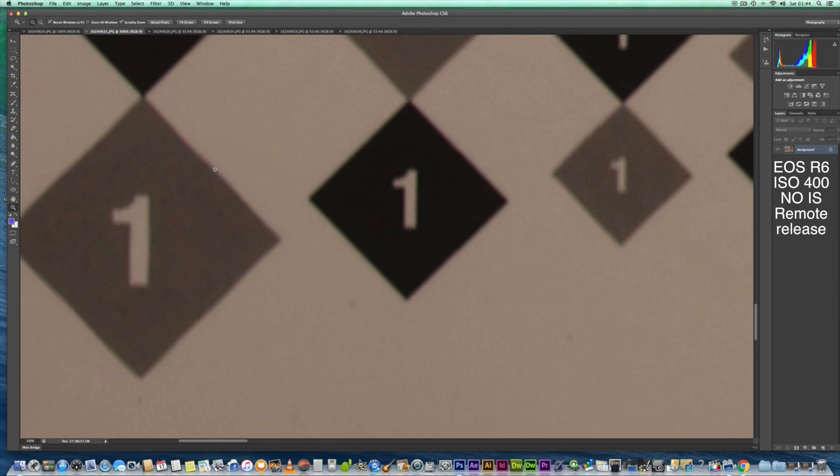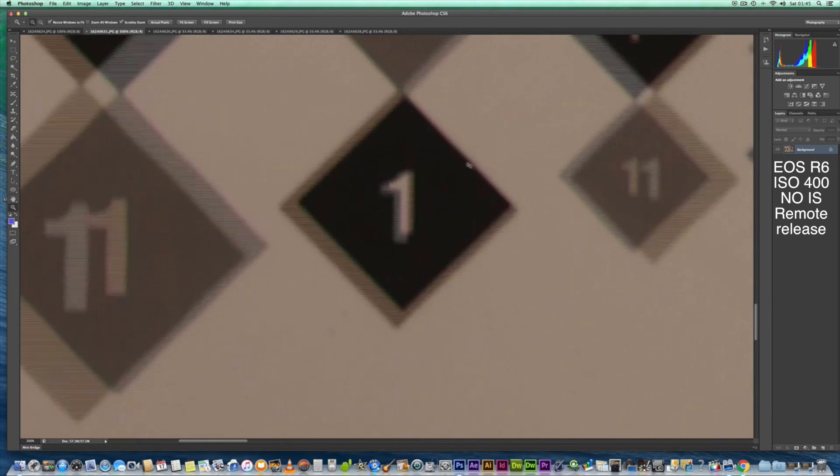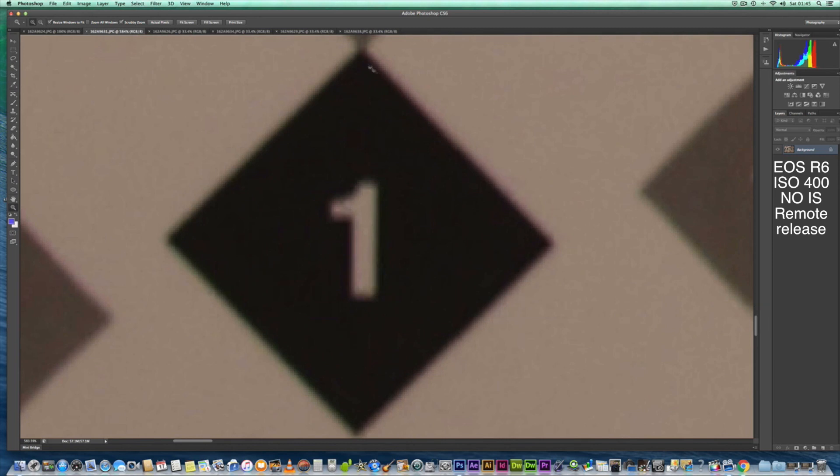I'll zoom right in so you can see it at 300%. We've got a magenta tinge. There is a little bit of magenta tinge in the 100-400mm as well, but it's very mild — hardly noticeable. But on the combination you can quite clearly see it. And it's quite obvious chromatic aberration — colour fringing — which is not desirable in your images. So obviously that's the disadvantage of using the combination.